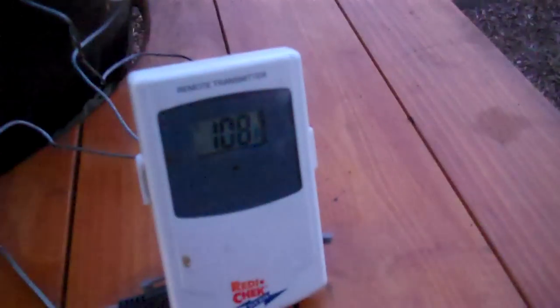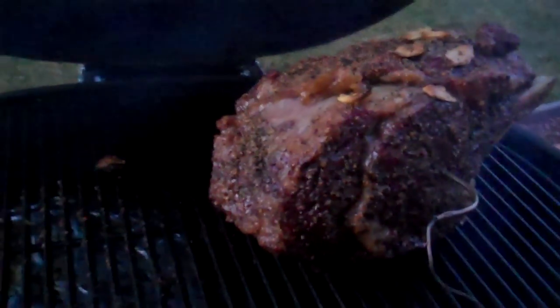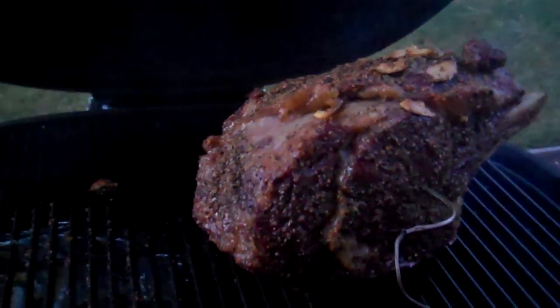We've got a few more minutes to go, hovering right at 108 degrees. We're doing direct heat right now. Got some roasted garlic on top, the fat's rendering off nicely.